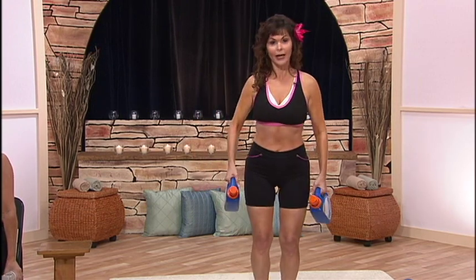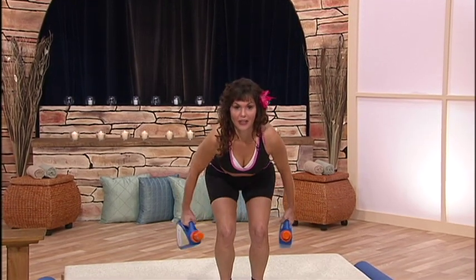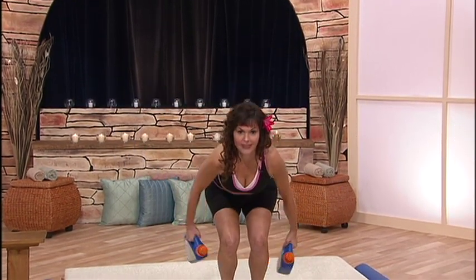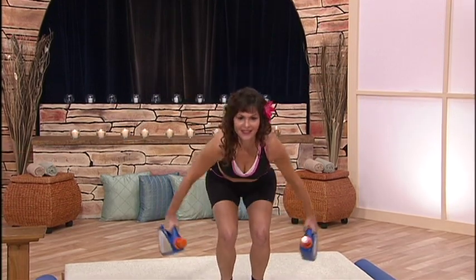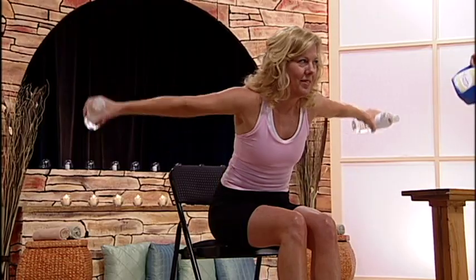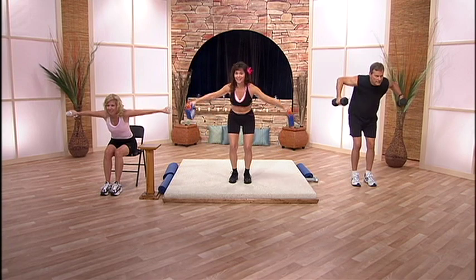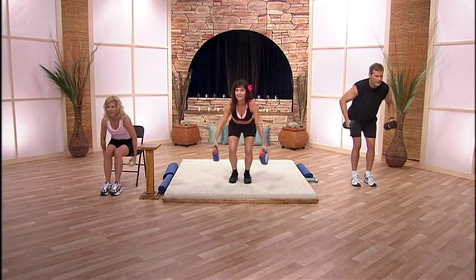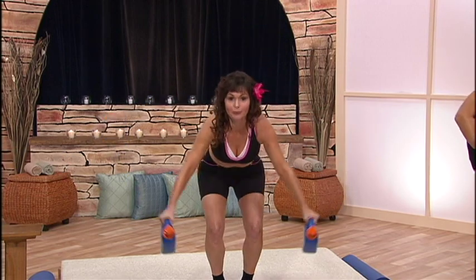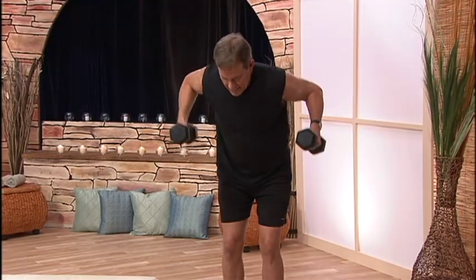Now we're going to do a lateral shoulder raise. I do it a little bit differently though — bend down, and you're going to go back and up. You're getting stronger. Now bring them forward. You're increasing your shoulder range of motion — great for when you have to reach for the passenger side of your car floorboard.